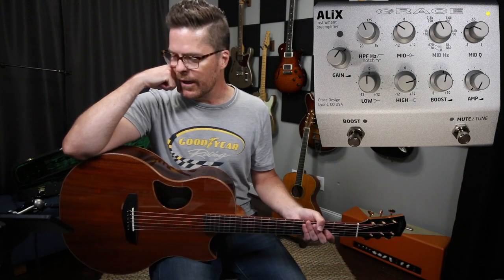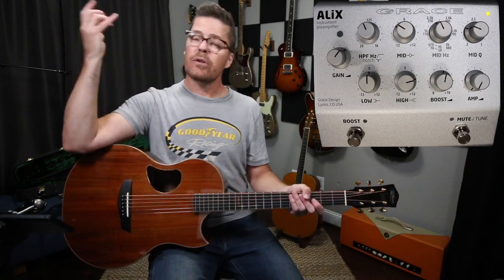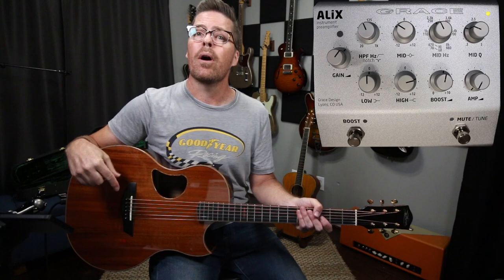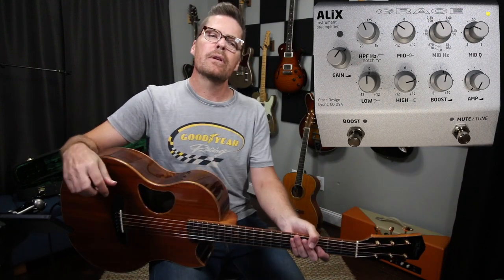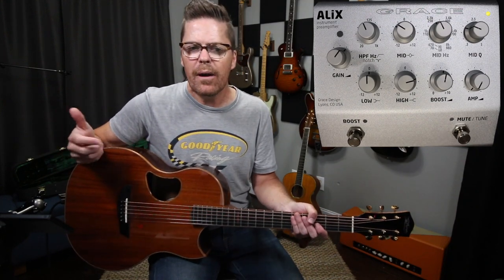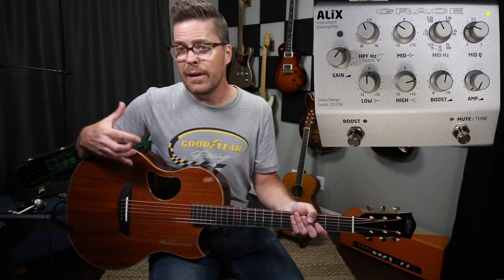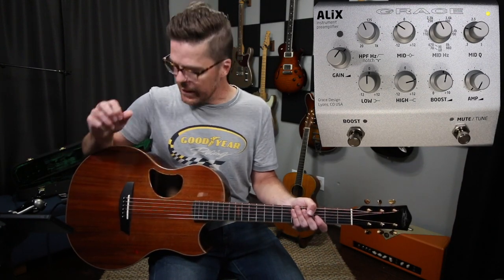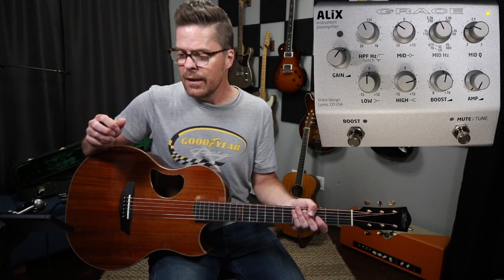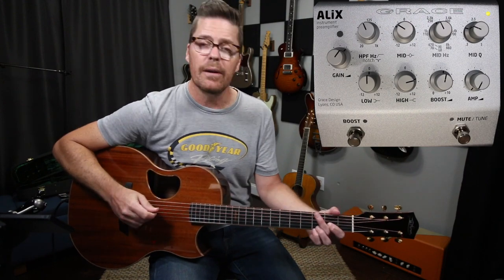I'm going to stay a little bit more along the lines of: here's how I arrived at this sound. To get started, what you're going to need to know is what pickup is in this guitar. I've been using K&K Sound pickups for a really long time. The only pickup I use is called the Pure Mini. I dig it because it sounds about as close as you're going to get to a mic within the price range it's in. It sounds like there's a mic in there.